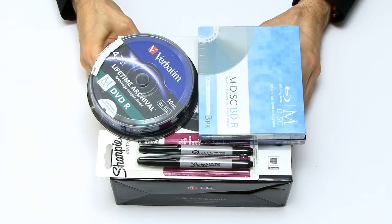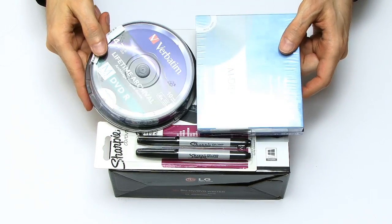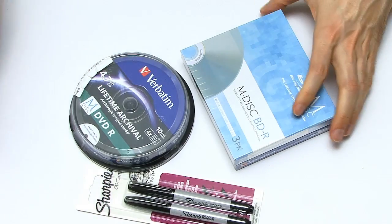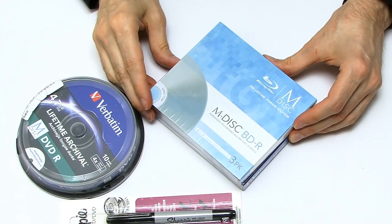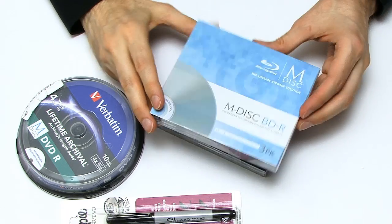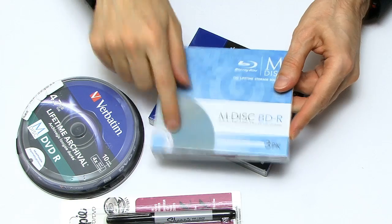I thought I'd show you my M-Disc kit — this is just the stuff I've bought to get me into using M-Disc. First of all, let's start with the media. I've got some of the official Millenniata M-Disc BD-R discs. These are 25 gigabyte discs, three of them in a packet with nice little slimline cases.